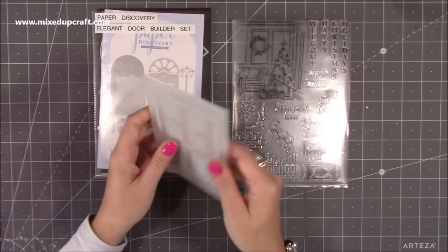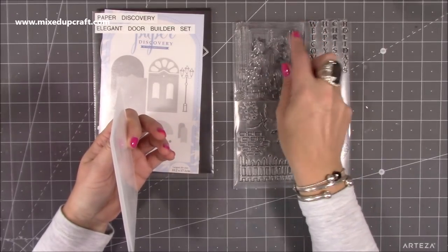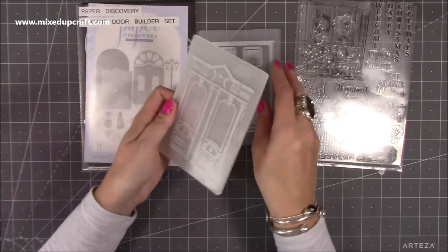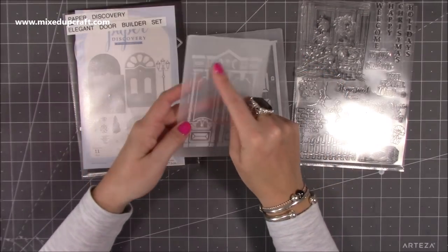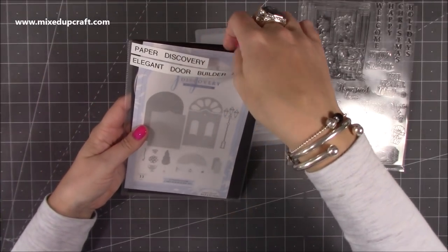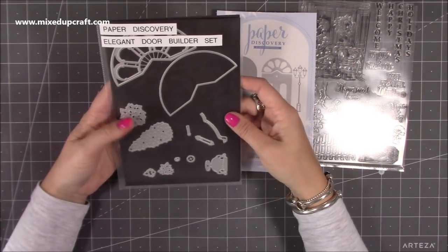For this one I'm using the Paper Discovery stamp set — this is the scene I'll be stamping and coloring later. I'm using one of the embossing folders; you can buy two and they all coordinate together, but I'm going to use this one because I love all the detail. I'm also using the door builder die set. Lots of you already have Paper Discovery — she's done lots of other dies before and it's just so detailed.